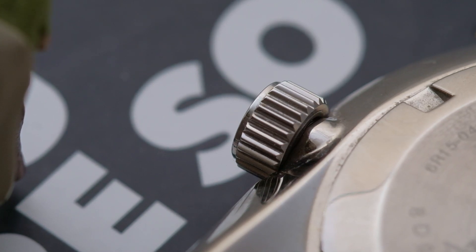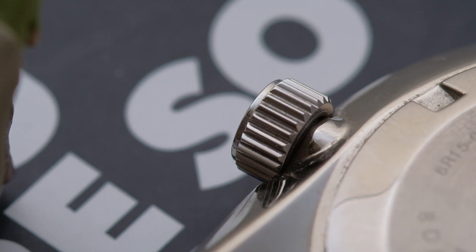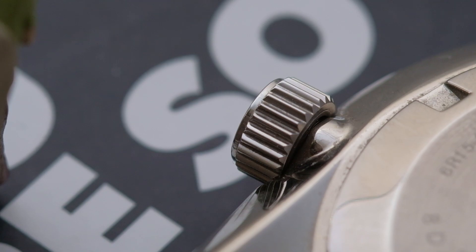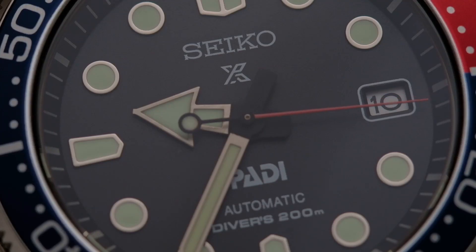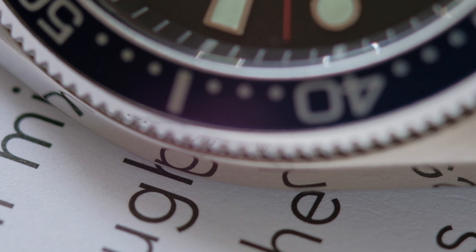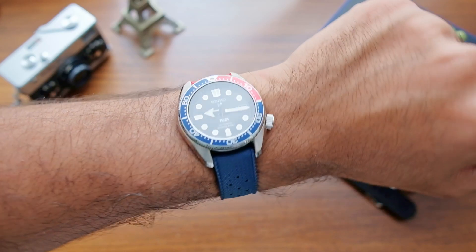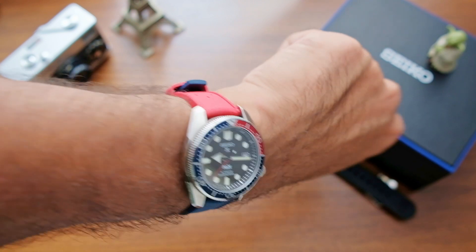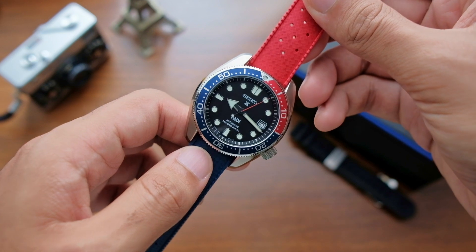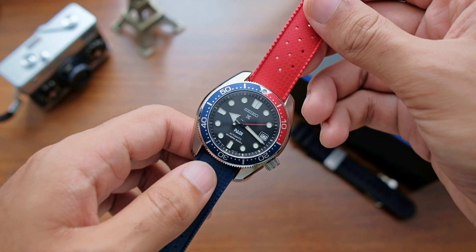One gripe I have is the freakishly large gap on the underside where the crown meets the case — I'm hoping this is not specific to my example, as I hate dealing with returns. Overall, I cannot wait for the bezel to age and the dial to fade, which motivates me to wear it as often as possible. I hope Seiko keeps future Padi editions subtle like this one. I would not pay more than $600 USD for it, so if you find it cheaper than that, grab one before it's gone. Don't forget to like, subscribe, and share — see you next time.